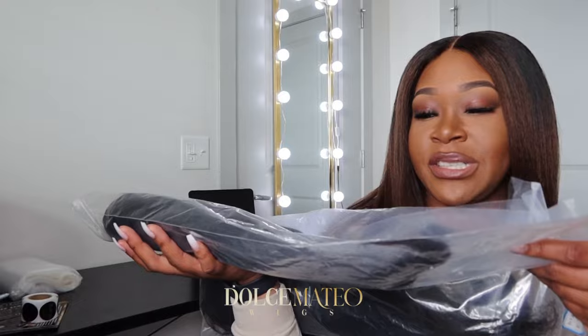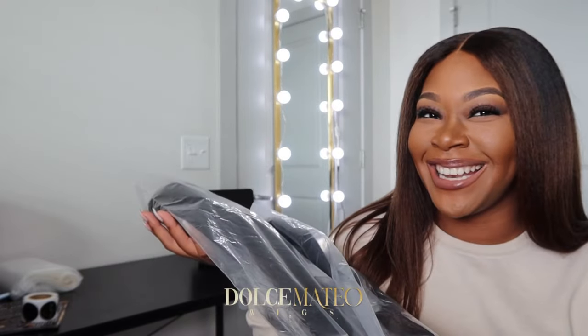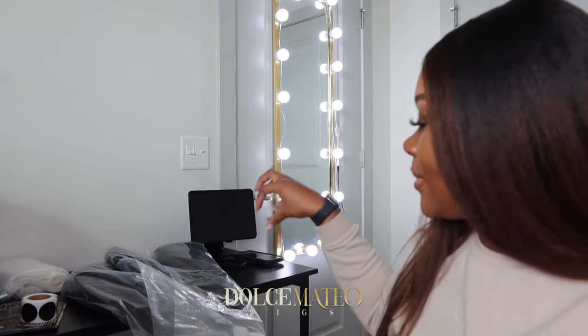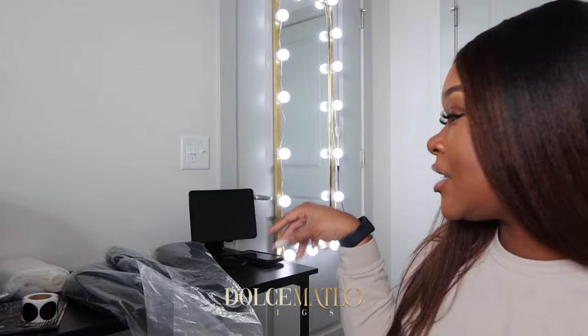I just wanted to share what I do behind the scenes of running my wig business. I like to find different ways to brand my packaging when fulfilling orders. My wig vendors send wigs in plain plastic baggies, which is not cute at all. I like to revamp the whole thing to give my clients a nice, overall quality experience when they order from me.